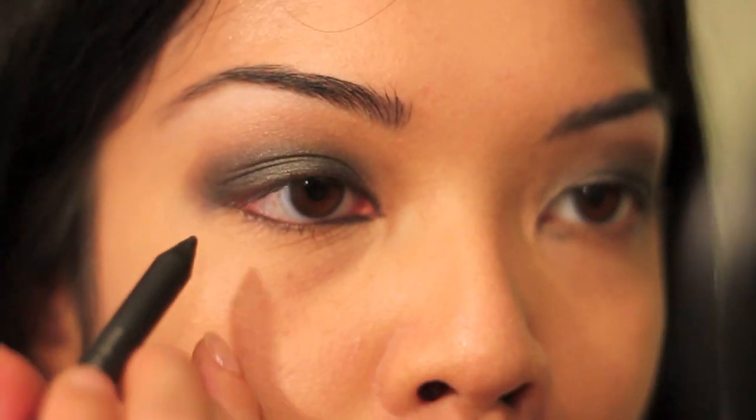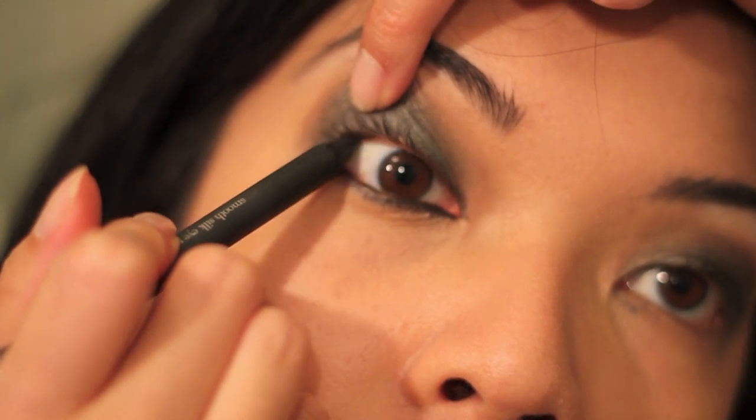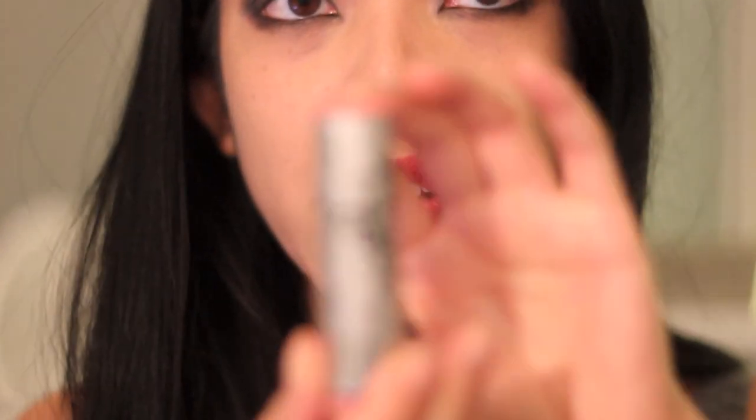Katy Perry has really round eyes and mine are fairly almond-shaped. I'm going to use the MAC Brick Lip Liner — it looks like this. I had a bit of a camera fail, but I used the MAC Brick Lip Liner and now I'm going to use the MAC Baroque Boudoir Lipstick. It's from one of their older collections and it's a gorgeous color.